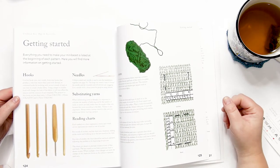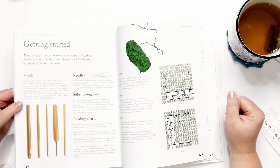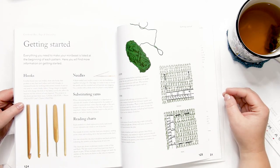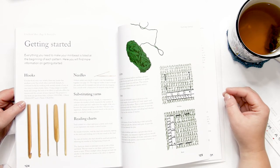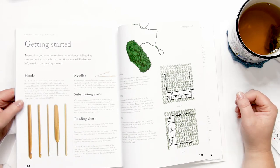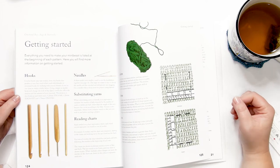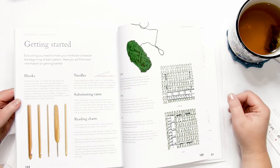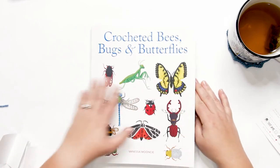As I've come to expect from a Vanessa Mooncy title, each project is an absolute work of art. I'd recommend this title for experienced intermediate-level crocheters who understand that creating a work of art of this nature takes time, patience, and finesse. This is a great addition to your crochet library if you or a loved one loves insects, or if you simply want to learn how to create show-stopping, realistic bees, bugs, and butterflies.